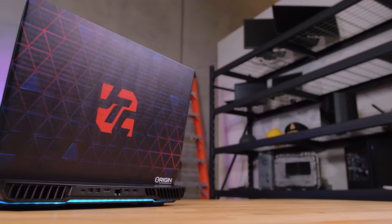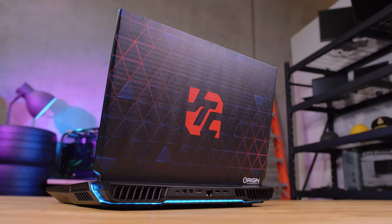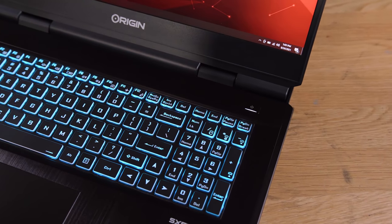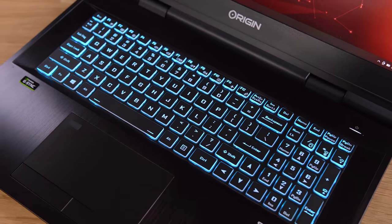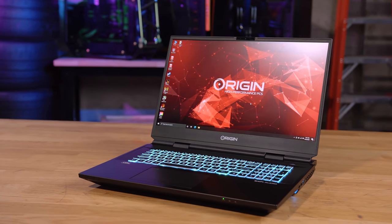Final thoughts on the EON17-X: it is an absolute monster. It draws 560 watts of wall power for a desktop 11900K, delivering just under actual desktop performance. The limiting factor is cooling — but even so, getting 4.4–4.5 GHz all-core in a laptop chassis is mind-blowing. The RTX 3080 laptop GPU performs exactly where we predicted — between the desktop 3060 Ti and 3070 — and the 300Hz IPS 1080p panel delivers ultra-smooth gaming.